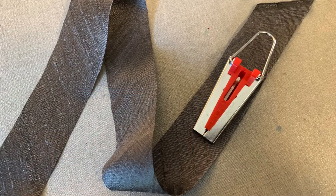Before you can use the bias tape maker, though, you need to cut a strip of bias fabric. I'll show you how.